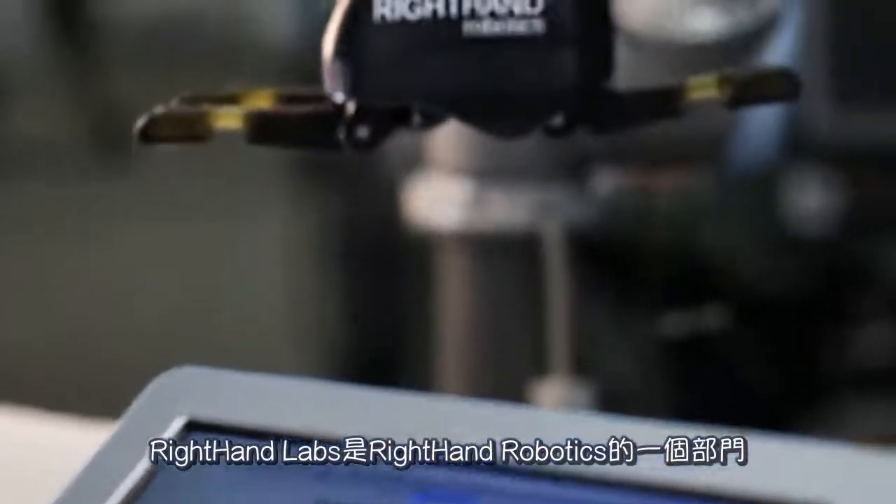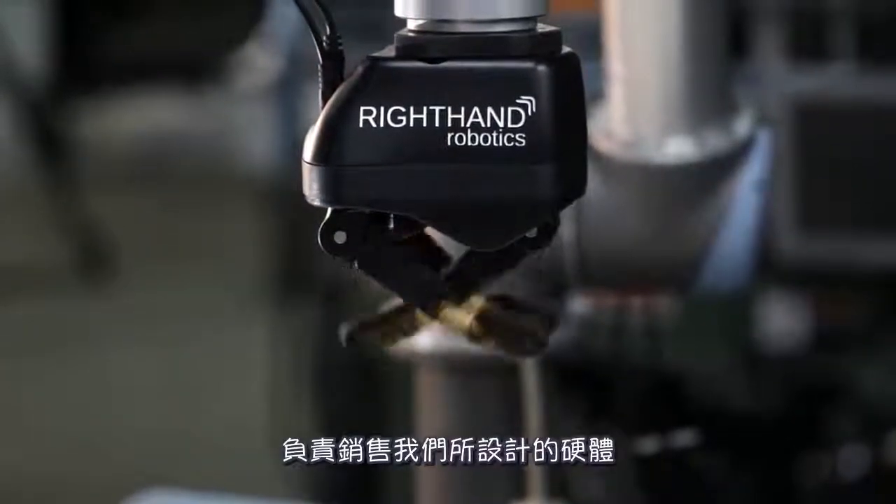Right Hand Labs is a part of Right Hand Robotics that sells the hardware that we're designing to the research community.